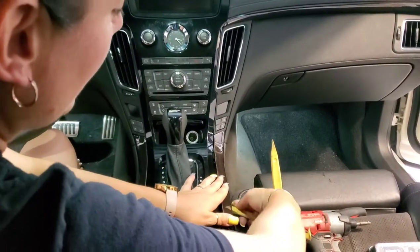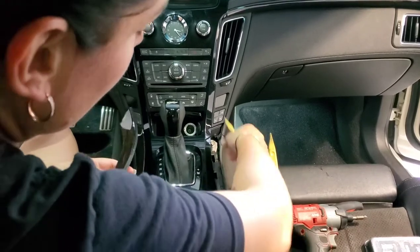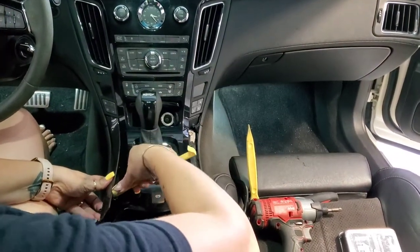First thing you want to do is start by prying these up and popping them out of the way — one on either side. They're held in by four little push clips like this. Put your little pry tool in and pop it out.